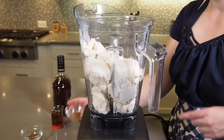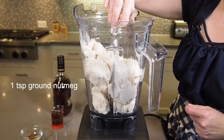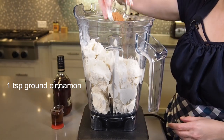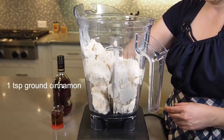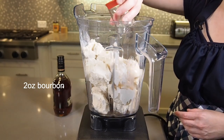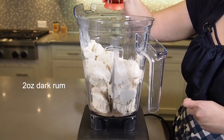To this you're going to add one teaspoon of nutmeg and one teaspoon of cinnamon. You'll then add two ounces of your favorite bourbon and two ounces of a darker rum.